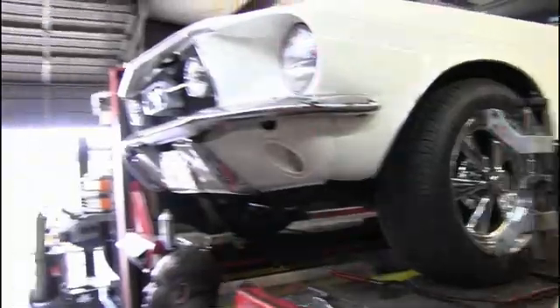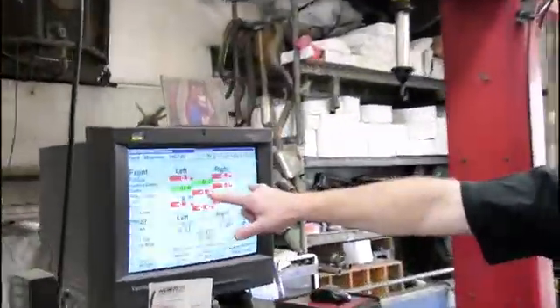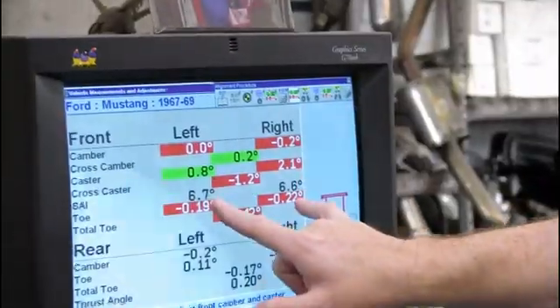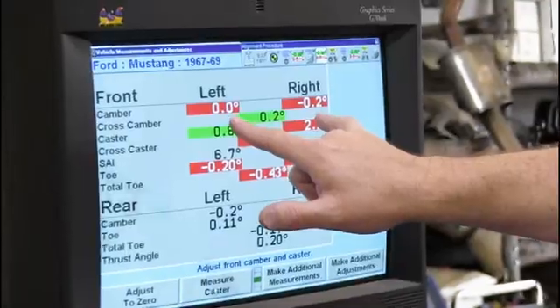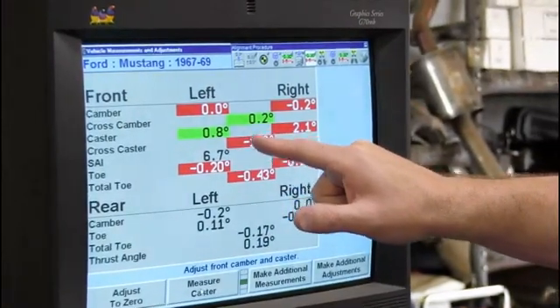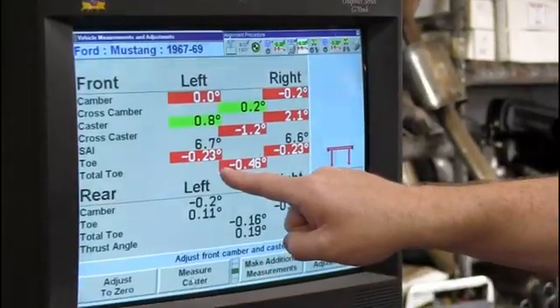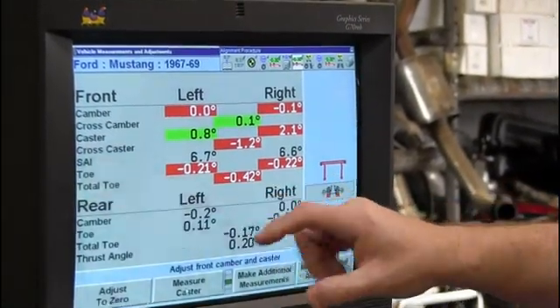As Cody makes adjustments — can you make an adjustment for us, Cody, so we can watch it change? Watch up here. Will this affect the toe? I've got to make a test for you. So these right now are in the red, those are in the green. See it changing while he's tightening it? Because it's adjusting.